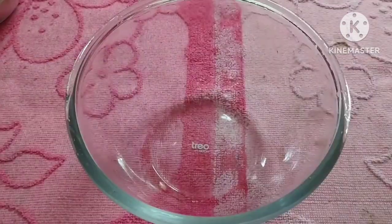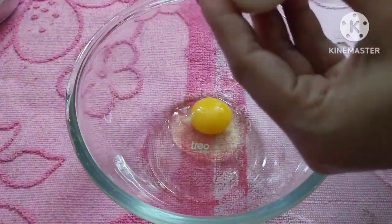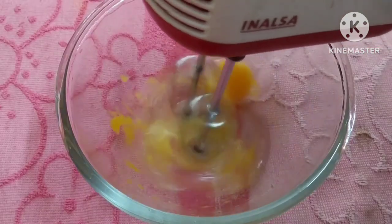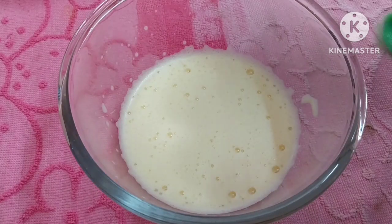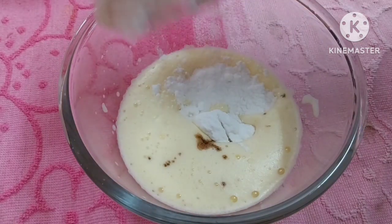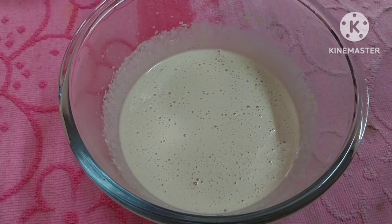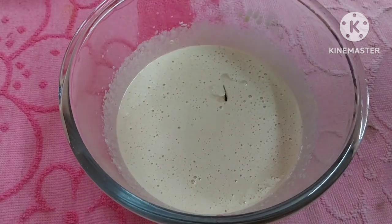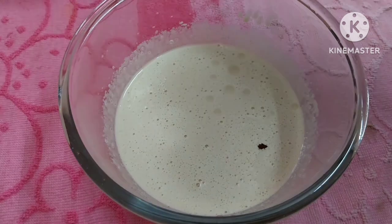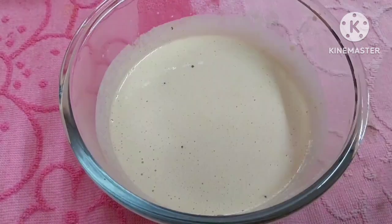Put two eggs in the wet ingredients. Put the water and mix. Beat it at high speed. Put 1 teaspoon vanilla essence. Add 1 cup of olive oil. Mix it within 10 seconds.